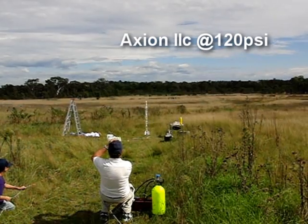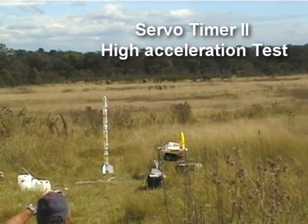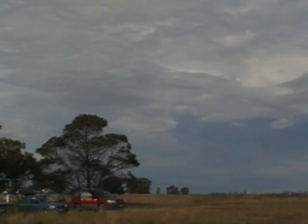Three, two, one, go! Five, four, three, two, one, go! Three, two, one, go!